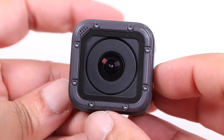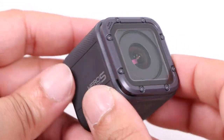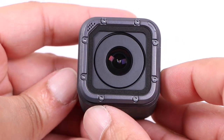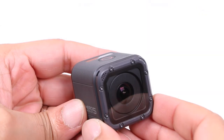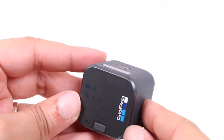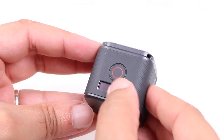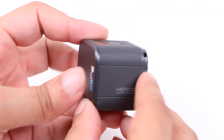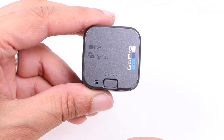The lens continues to dominate the front of the unit, now capable of video capture at 4K 30 frames per second — an impressive feat considering its small size. Add to this 10 megapixel image capture, a step up from the predecessor's 8, plus video stabilization, voice control, and added field of view options, and it all rolls up into a seriously powerful little package. The microphone setup has been refined to make audio capture even better than its predecessor, on par with the Hero 5 Black.